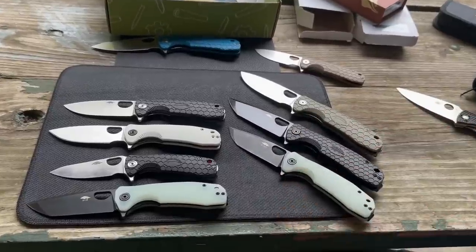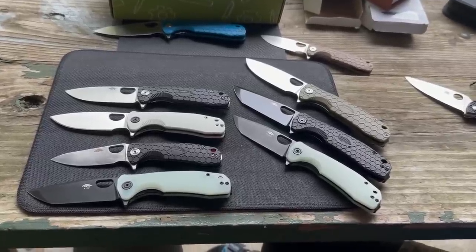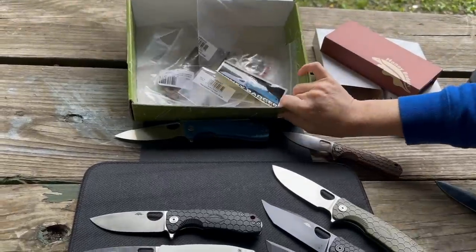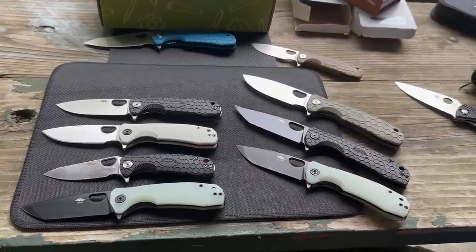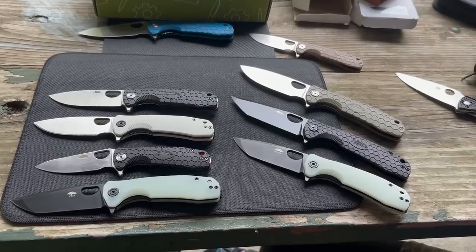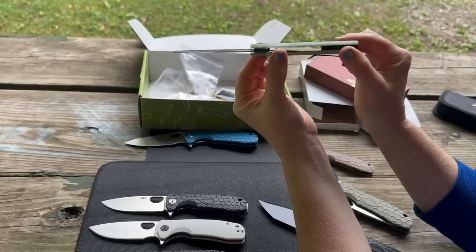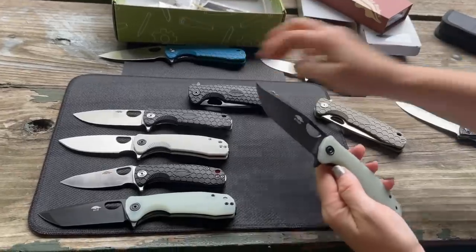His and hers picks: the DLC finish is preferred over the satin finish, though the satin is still nice. You can customize them — pick and choose scales, hardware, and colors. See past videos for customization examples. It's great that you can take them apart. On construction: they have liner locks, and on the jade models you can actually see through the lightened steel liners inside.